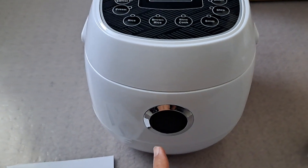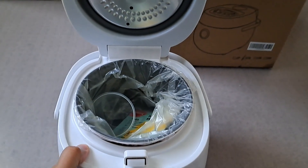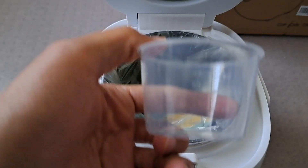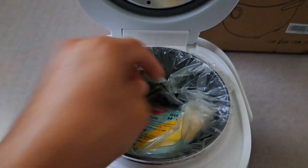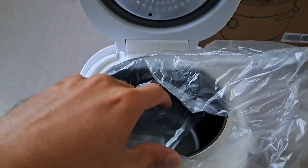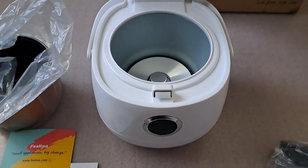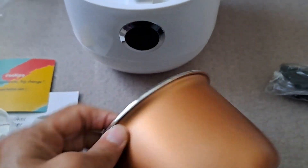To open it, you have to press this button here. It springs really fast. We have a measuring tool here, a thank you note, and that's the pot itself. Make sure to remove the plastic. The pot itself is small and lightweight.